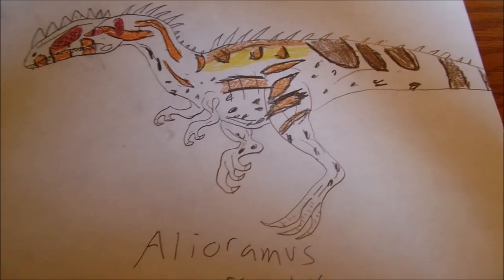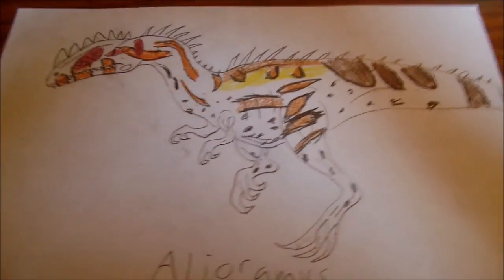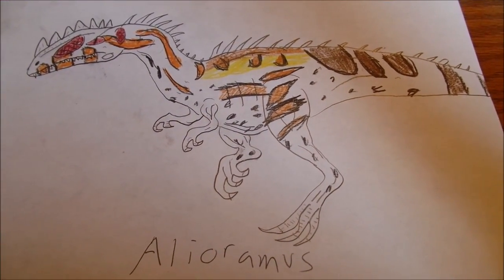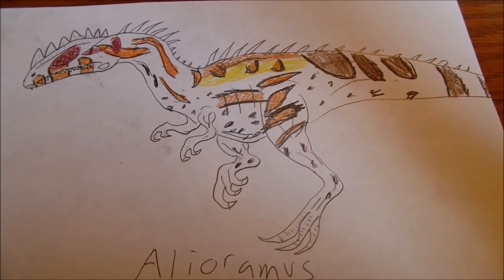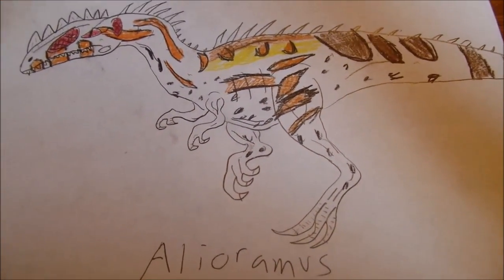You can draw your Allioramus any way that you want to — this is just a suggestion. If you guys have any other suggestions for dinosaur how-to-draw videos, go ahead and leave them in the comments box and I will do a video for them. If you enjoyed the video, leave a like, and until next time, I'll see you guys later. Bye.